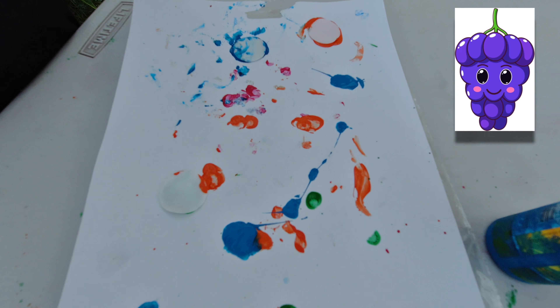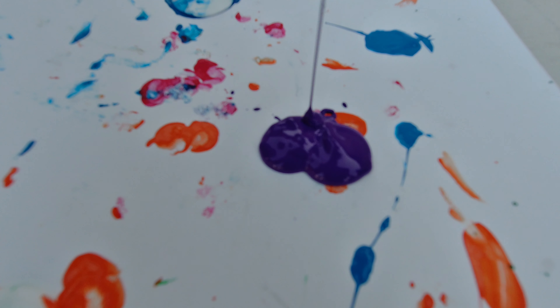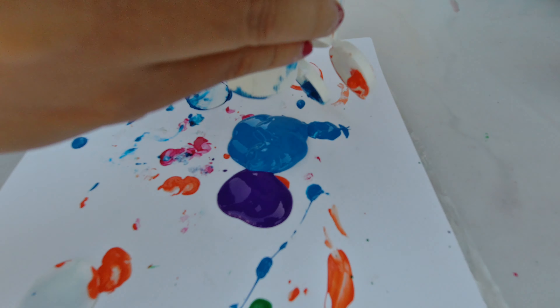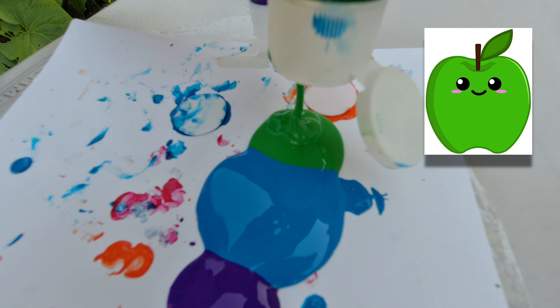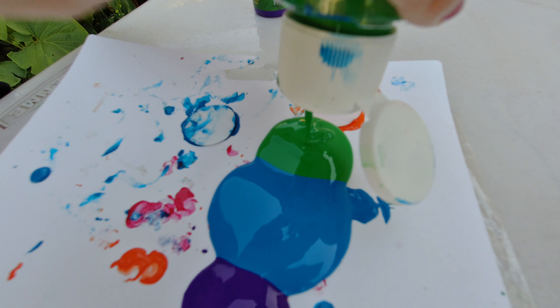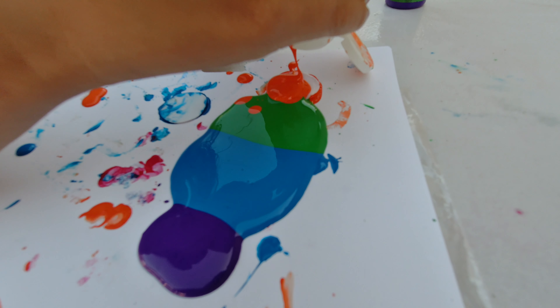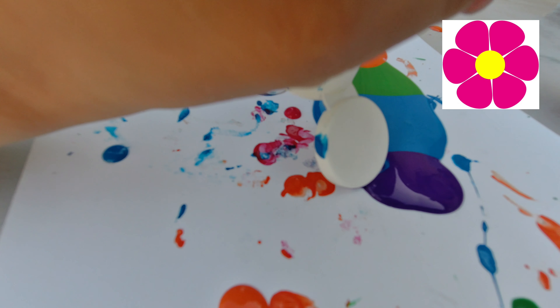Purple for grapes, blue for blueberries, green for apples, orange for oranges, pink for flower.